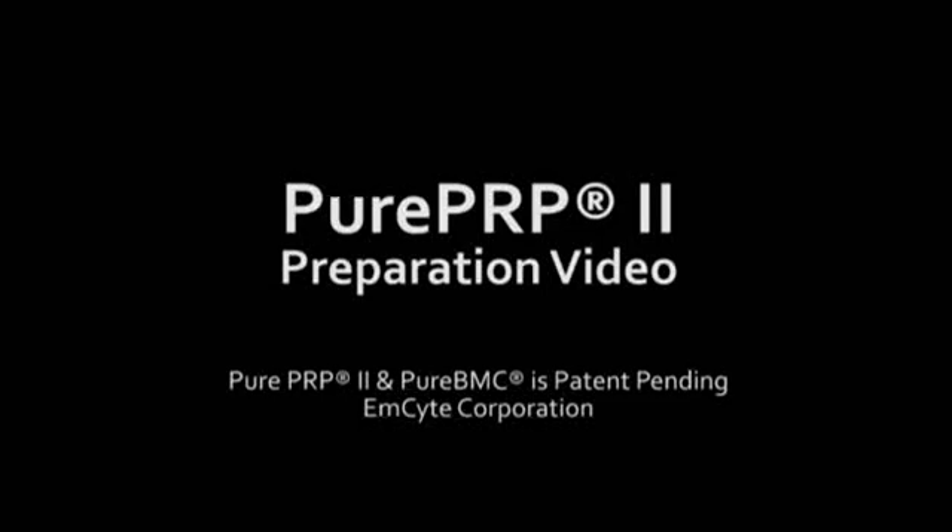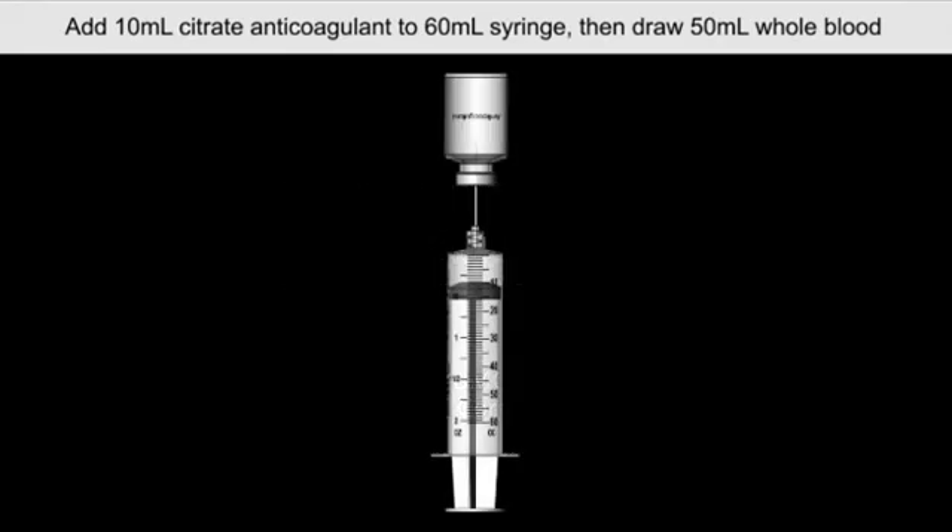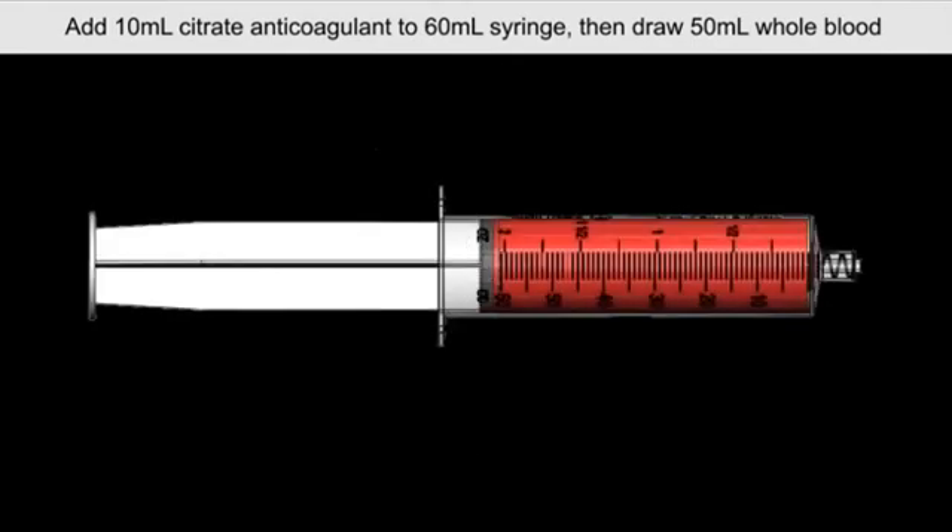Welcome to mCyte's second generation PurePRP for 2015. To begin the procedure, add 10 mL of citrate anticoagulant to the 60 mL syringe. Then draw 50 mL of whole blood from the patient.